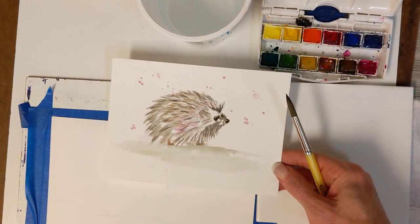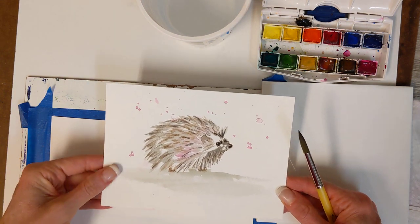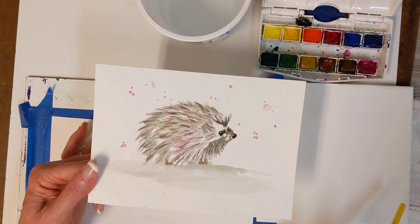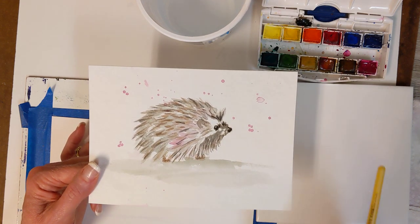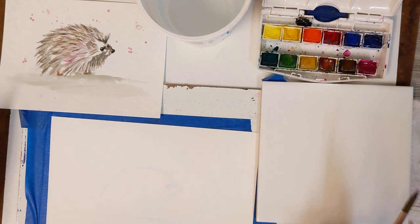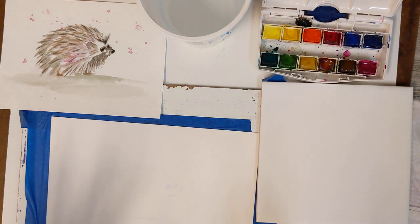Hi everyone, welcome back for today's class. Today I thought I would mix it up a little bit — rather than doing flowers, we would do this really cute little hedgehog. It's very loose in style, kind of whimsical on the colors and how they're layered, so I thought that would be something good for a change. I'm working on a six by nine — I believe this is like the B paper.